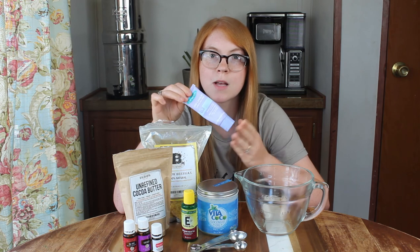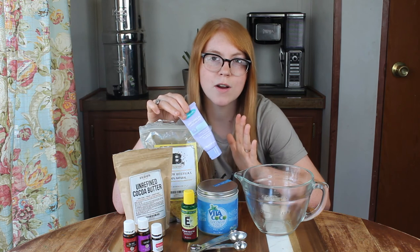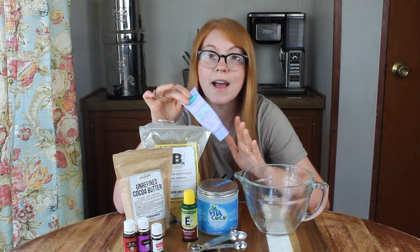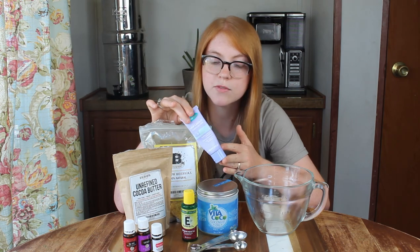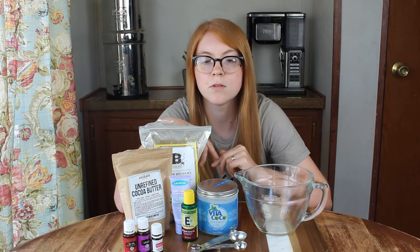You'll want to make sure to use a medical grade lanolin — something good. Don't use any cream that just has lanolin in it; you want 100% pure lanolin. I have some left over from when I was breastfeeding my daughter, so I'm going to use it today, but I'll link some different ones in the comments below.